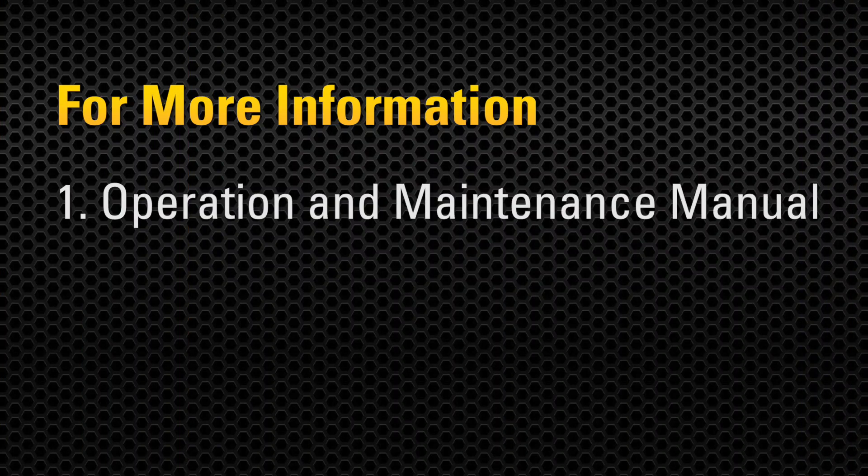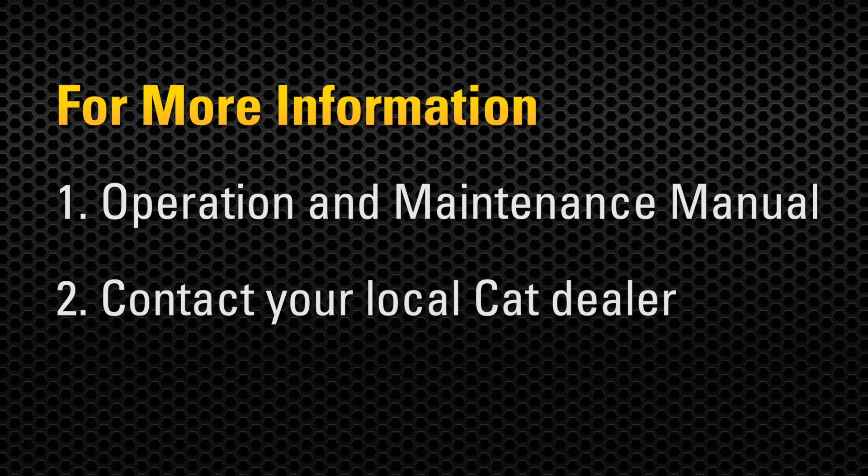For more information, consult your operation and maintenance manual or contact your local Cat dealer.